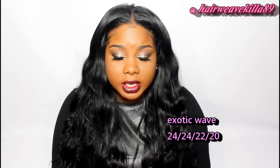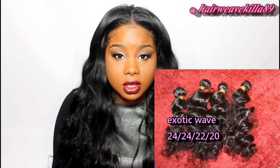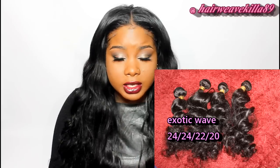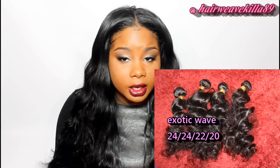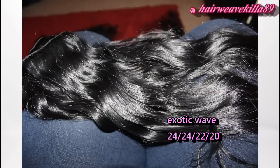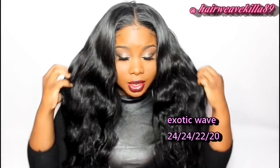When you first receive this hair it will be kind of tightly coiled, so what you have to do as soon as you get the hair is comb it out, make sure you condition it, wash and condition it. It's always important to co-wash your hair before installing it.